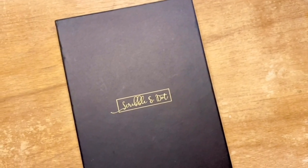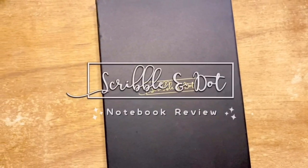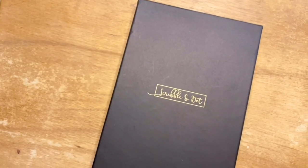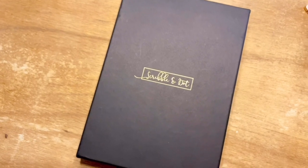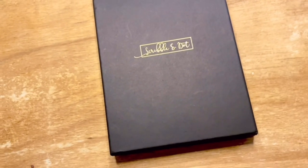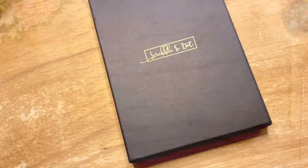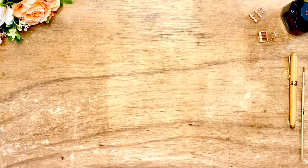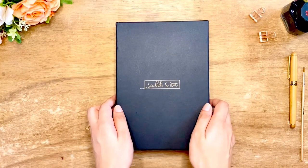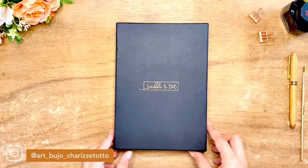Hello everyone, welcome back to my channel. In today's video we're doing another notebook review that was kindly gifted to me by Scribble and Dot. If you've been eyeing their journals, here's an honest opinion and pen tests you'll need. This review is not influenced by Scribble and Dot.